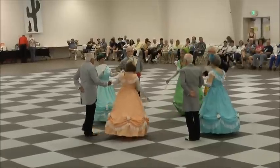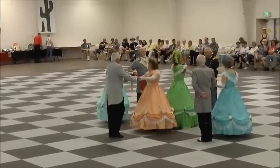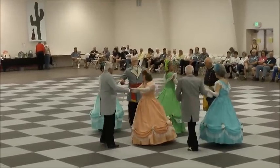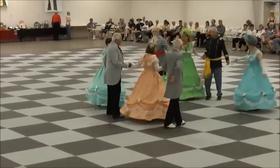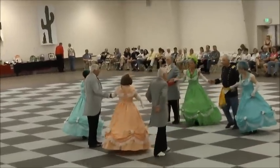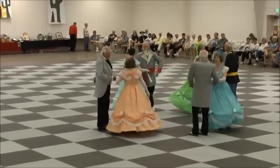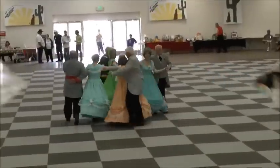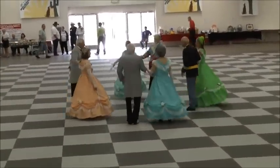Forward again and turn partner to face. Sashay to the right. And left. All turn with both hands to the side. All eight forward and back. Forward and turn to place. Side couples forward and back.